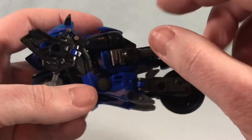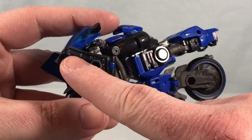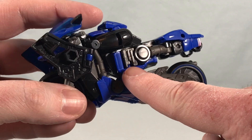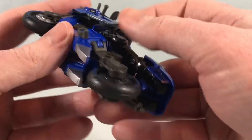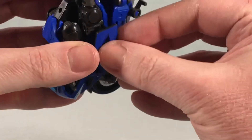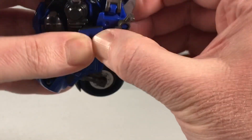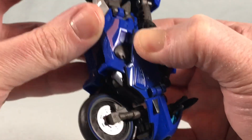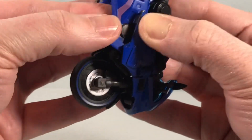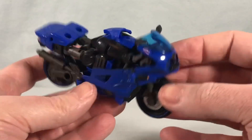Now you can see the bike shape taking shape. There's an L-shaped peg that pegs in right here, and then a normal tab that tabs in there, so you bring this in and make sure you line it up to peg into both spots — it can be a little tricky. Do the same on the other side, make sure everything snaps in, and there you go.